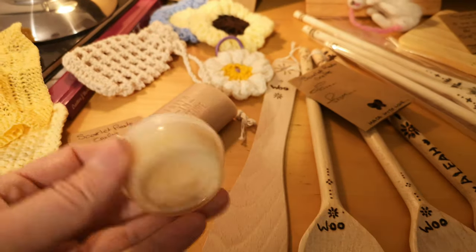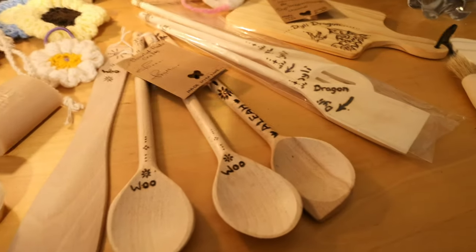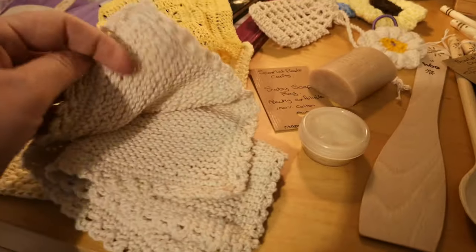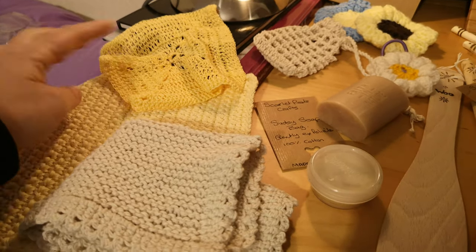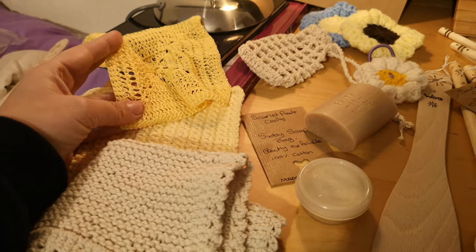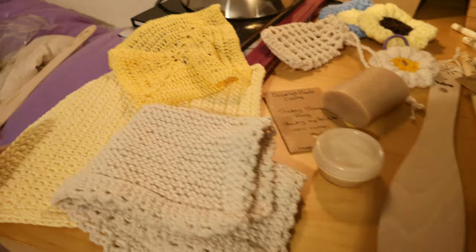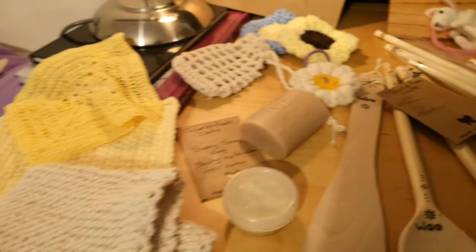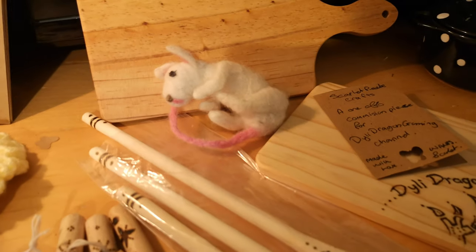I've got some of the lip balm I made, and the spoons are going really really well. We've got crochet and knitted fancy face flannels. We've got an exfoliating one there for fine use on the face, a fancy flannel for washing with, and then a really scrubby one there. I've even been doing some felting — needle felting.